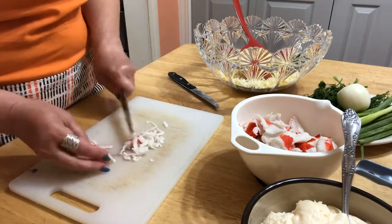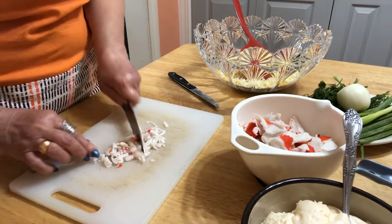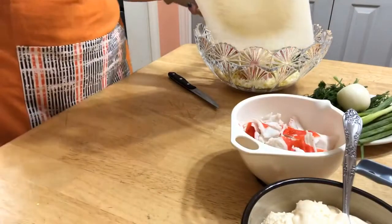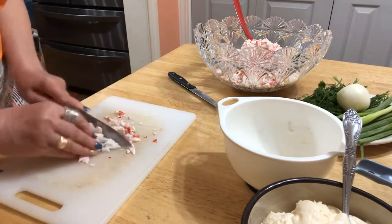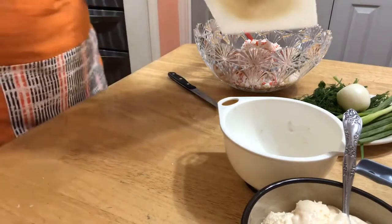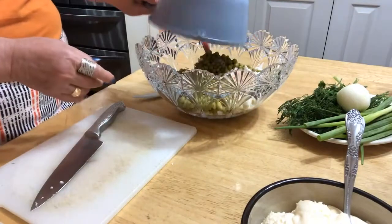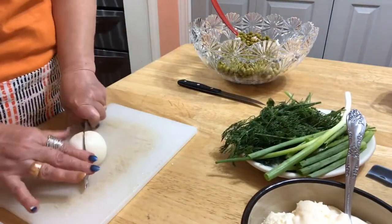Cutting the crab meat like that. Now the green peas — I'm just putting them in like that. And now I'm going to cut the onion thin.